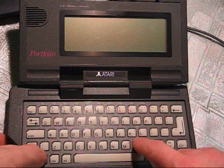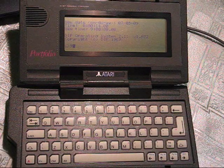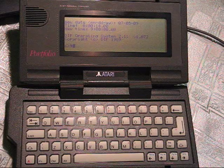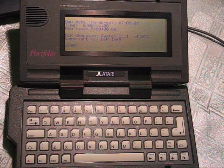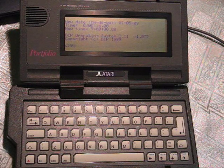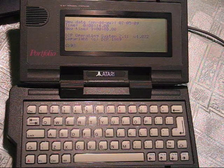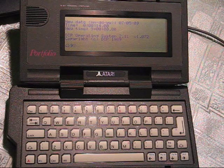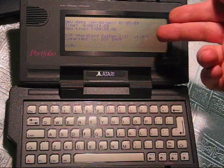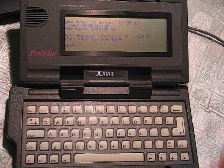So we'll just turn it on. It boots into DOS, or the DIP operating system, which was compatible with MS-DOS 2.2. Most applications with minimum hardware specs of an 8088 at 4.7 MHz and 128K of RAM would work on this.